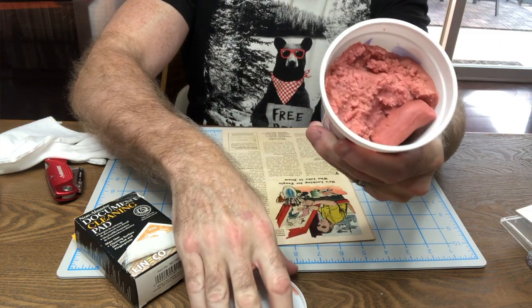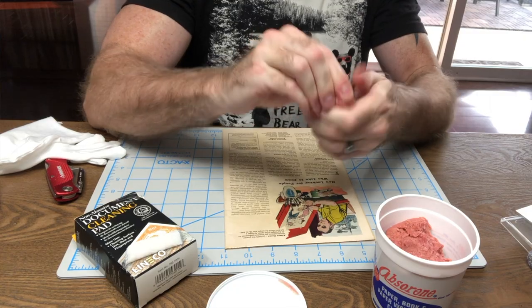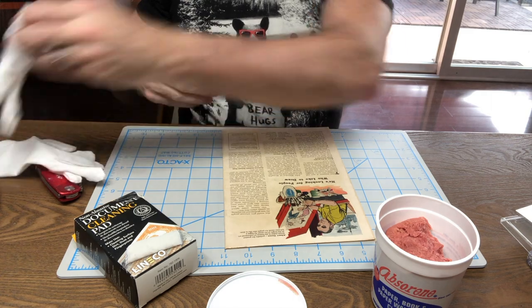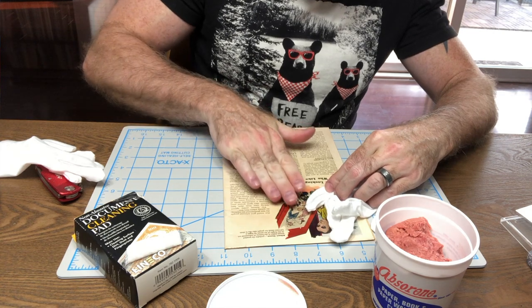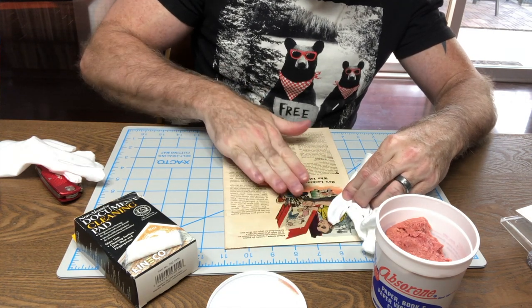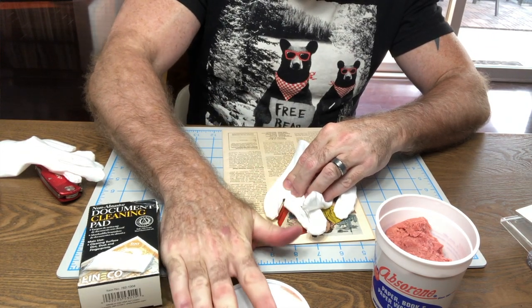The absorbing putty comes in a tub and you kind of have to use it like Play-Doh — warm it up with your hands first, give it a nice kneading, get it nice and warm. Then what you do is roll it very slowly and carefully across the book. This is where a lot of people get in trouble — they get really aggressive with the putty. Don't do that. Just gently go across where you see the dirt, really slowly, right across the spine where you see some of the dirt collected.